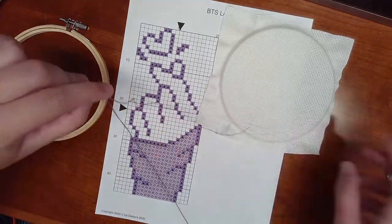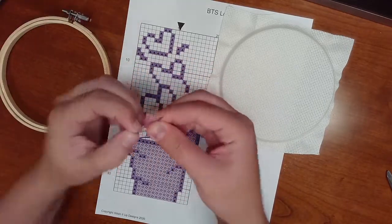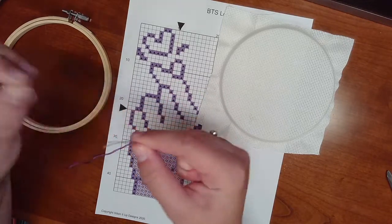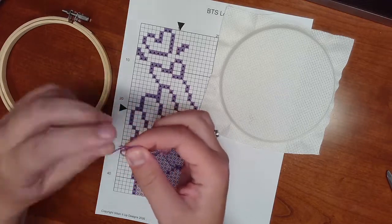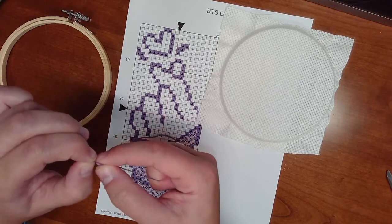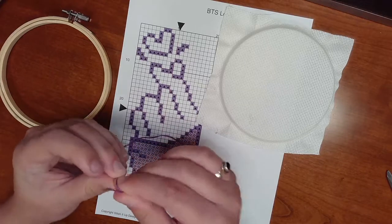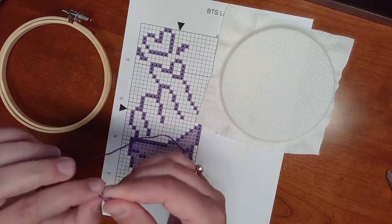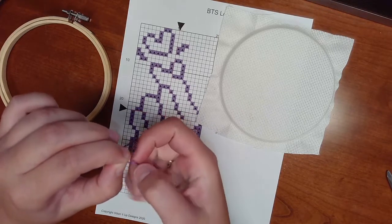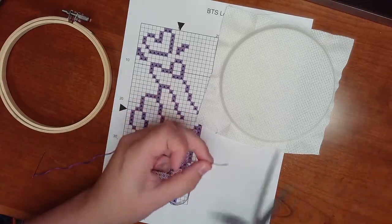It's okay if it takes a little bit of time — it takes some practice to get the threads disentangled easily. Once you have your two threads, I like to lick the end of them and twist them together like this, so it's a little bit easier to thread through the eye of the tapestry needle.